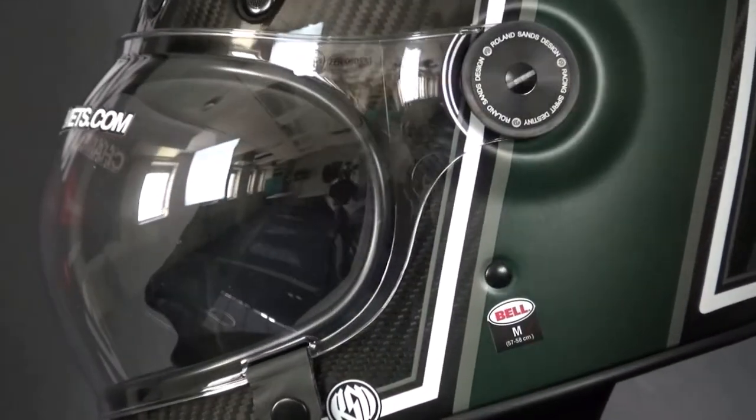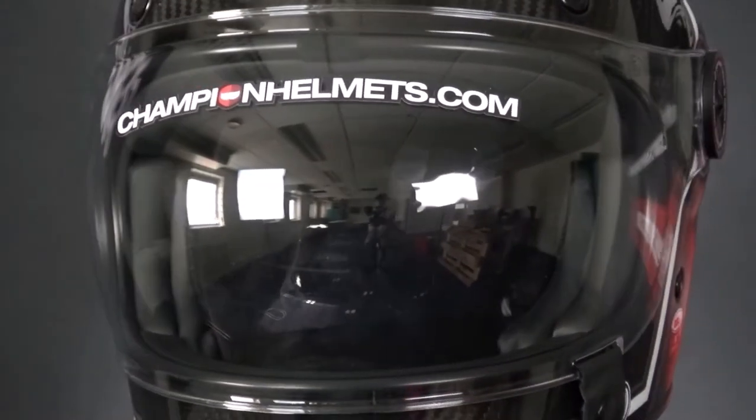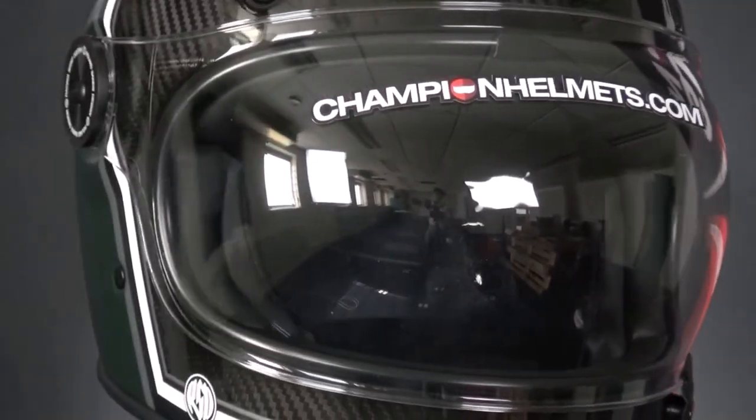The visor of the Bullet is large for a good field of view and it is anti-fog treated. It also uses a clever magnetic closing strap to make opening simple and easy.